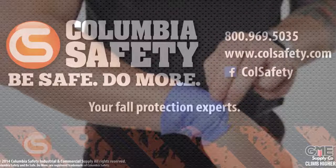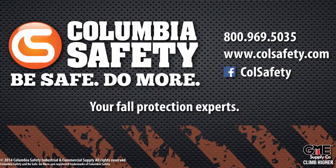To see these and all PIP's products, visit us at colsafety.com.